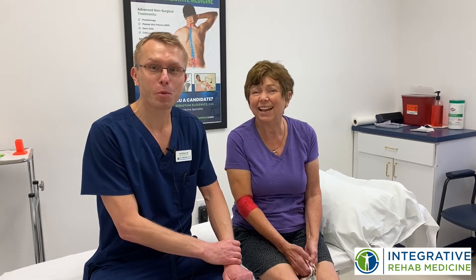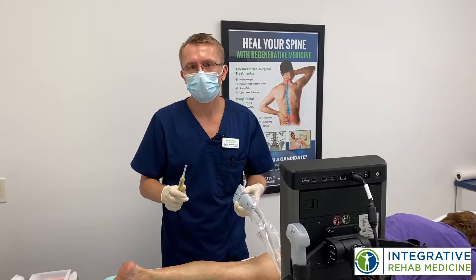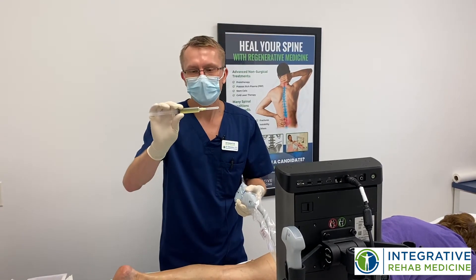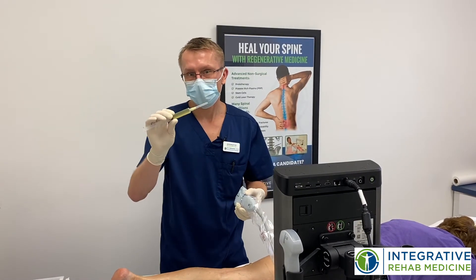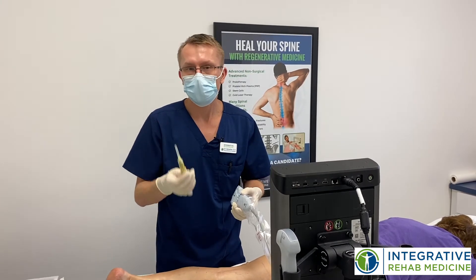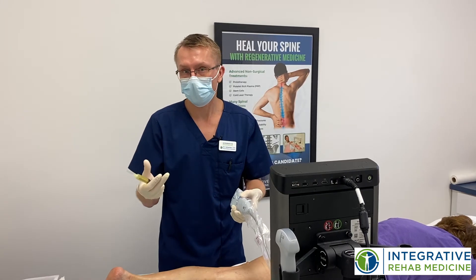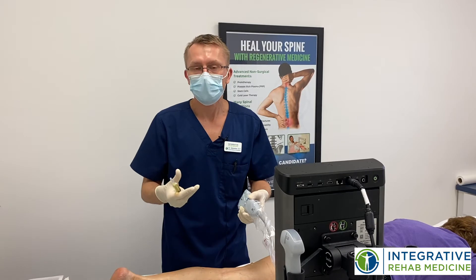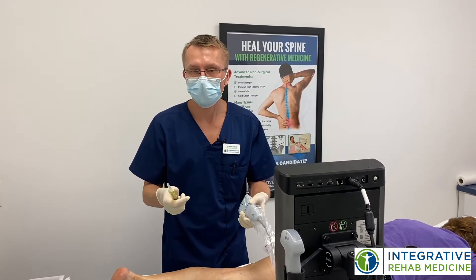Excellent, and we're going to prove them wrong even more today with some platelet-rich plasma. So we're going to get started with the platelet-rich plasma nerve hydrodissection. This is the platelet-rich plasma we created from Lee's blood. It is packed with growth factors and we also mix it with some other ingredients. I'm going to use this to inject around her nerves and hydrodissect the nerves, meaning we're going to put a lot of fluid around the nerves to free them up from any compression, and also provide the nutrients to stimulate the healing process.